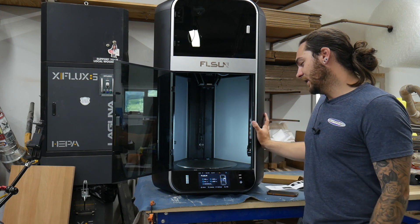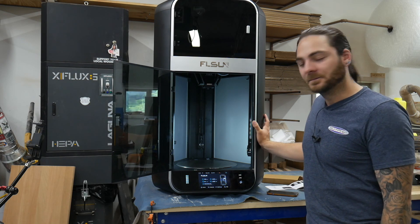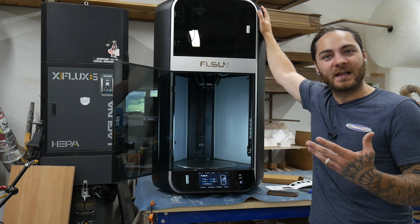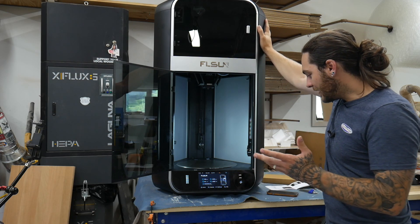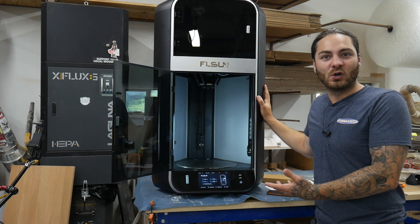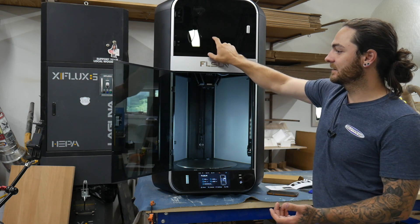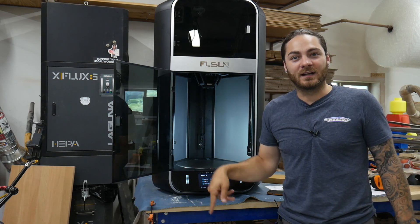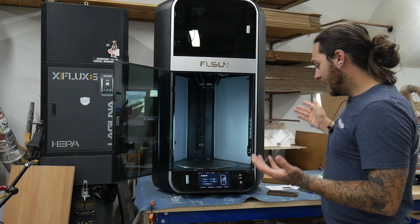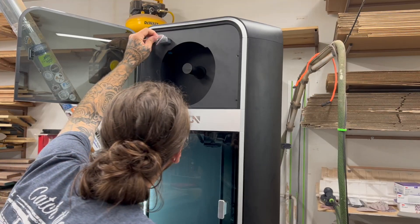Now we're going to print a Benchy, which it claims it can do in about nine minutes — that's insane. Technically this thing should be twice as fast as the Bambu X1C. First impressions: it just feels so well built. The whole thing is metal and glass. I dropped the glass door on my ankle onto concrete and it didn't shatter, so that's some pretty good glass. I'm excited to get this printing.